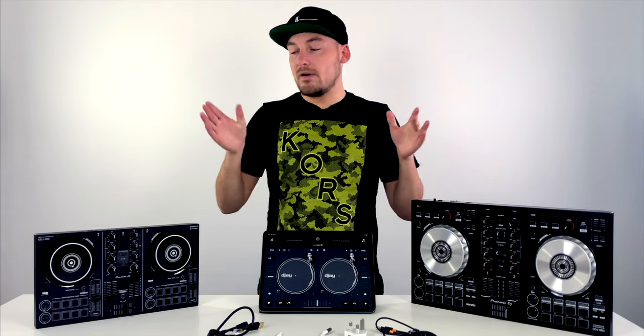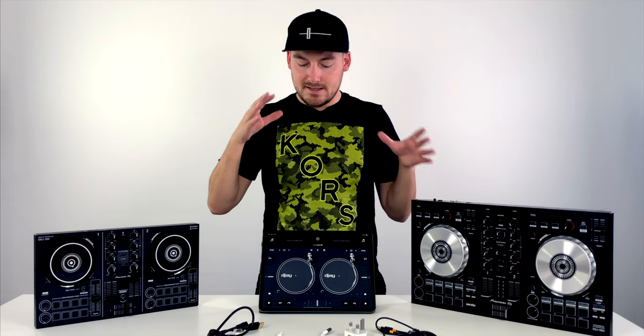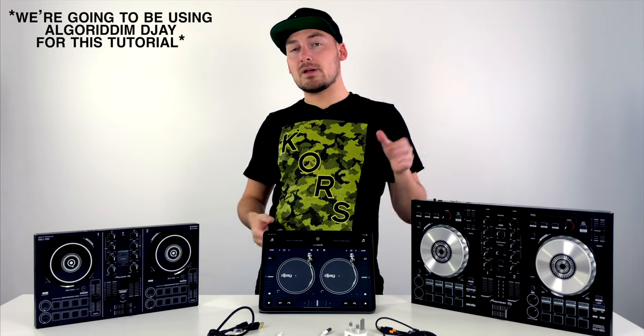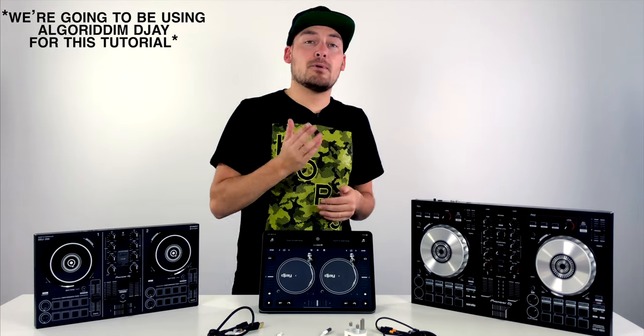Have you got an iPad and want to know how to DJ with it? Today we're going to break down everything you need to know about plugging in DJ controllers and how to set them up. Many of you may have just got an iPad for Christmas, or maybe you're wanting to get into DJing and already own an iPad. There are many devices you can plug in, and you can even use on-screen controls, but a question we get asked more than ever is how do you wire it in, get the sound set up, and plug in your headphones or speakers? Today I'll show you exactly what you need to do to get your iPad working with DJ software.